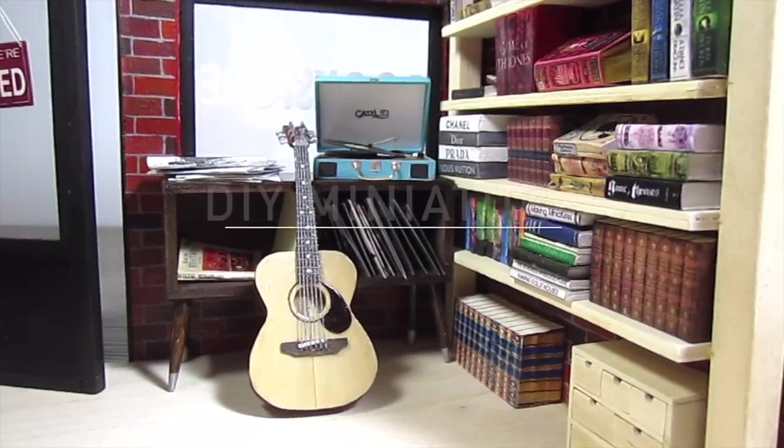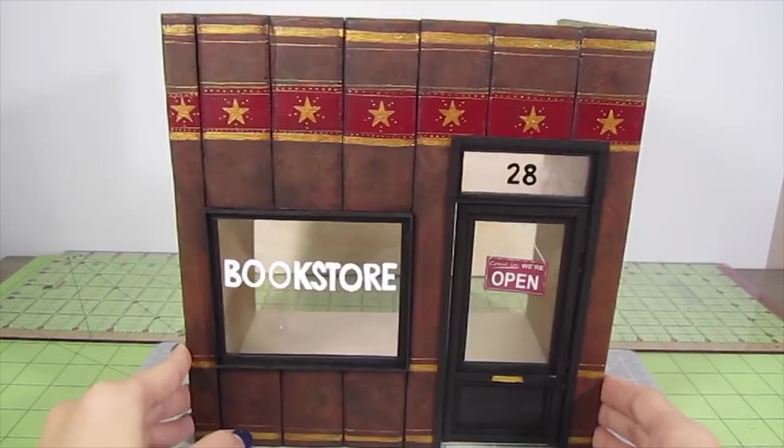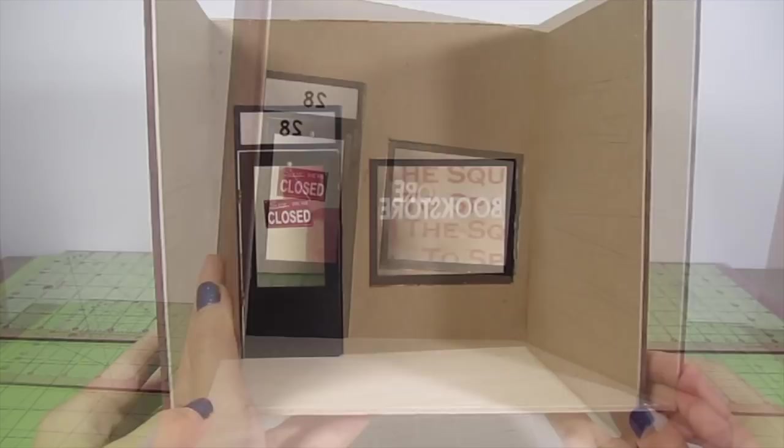Hi guys, it's Kath. Today we're going to finish the inside of this miniature bookstore dollhouse that we built in the last video. I'll be using ordinary craft supplies to create the brick wall, wooden bookshelves, and a ton of mini books that actually open and close. As a reminder, this is where we left off in the last video — the structure and exterior of the store is complete, but the interior is completely bare.